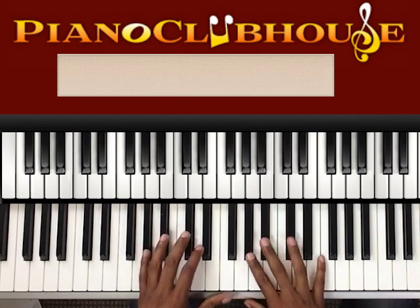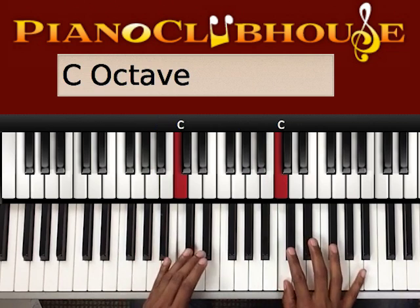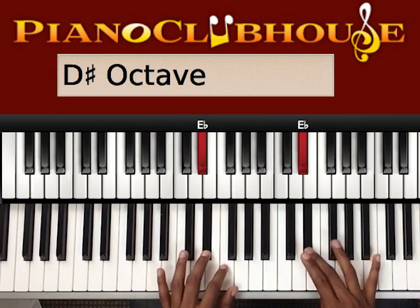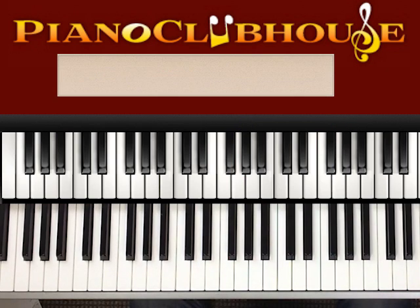In the key of A flat. The A flat major scale has four accidentals. The scale is A flat, B flat, C, D flat, E flat, F, G, and A flat. So I'm going to play this a couple of times and I'll break it down for you.